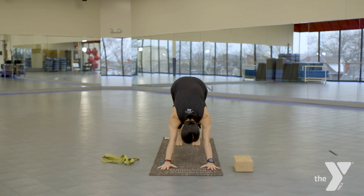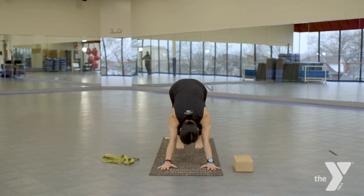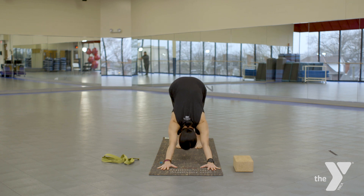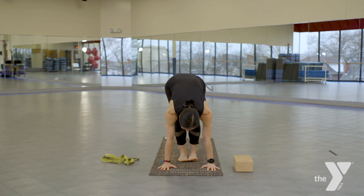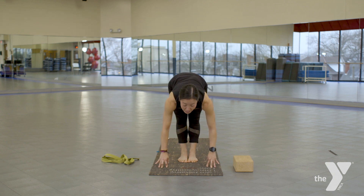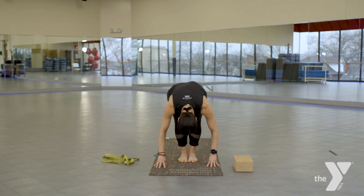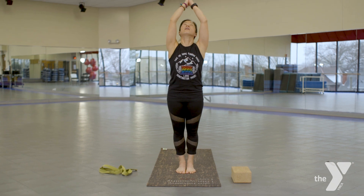As you inhale, straighten those legs. Walk those feet slightly forward to help release those heels to the floor — if that's not happening, keep those heels slightly off the floor. As you exhale, push the floor away. This is your modified down dog. Take an inhale, work on straightening those legs. If you notice those shoulders shifting forward, keep pushing the floor away and make that modification. Take an inhale here, as you exhale bend the knees, look between your palms, walk or lunge or jump the feet forward. Big toes together, heels slightly apart. Take an inhale, straighten those legs, come to flat back, exhale forward fold, gently bend the knees, take an inhale, slowly round all the way up, floating your palms, gaze, heart center up, and exhale, hands to the heart.